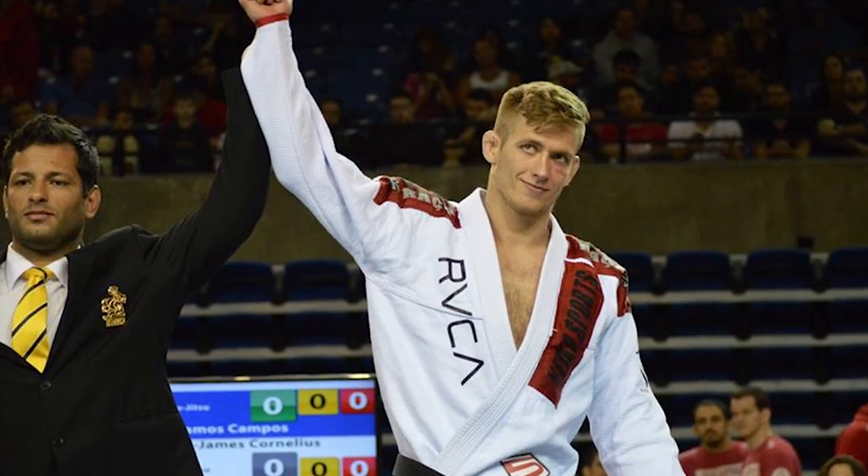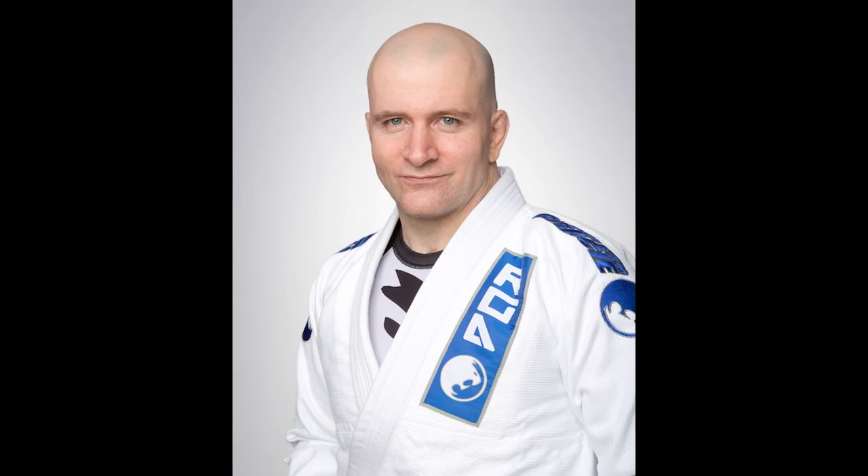Time for a big right turn. Meet Mr. Kenan Cornelius and Mr. John Danaher. Kenan and John are two jiu-jitsu coaches with a modernistic approach to coaching. Kenan's still an active competitor while Danaher, due to an injury, just coaches. BJJ instruction seems to be undergoing a little bit of a revolution.